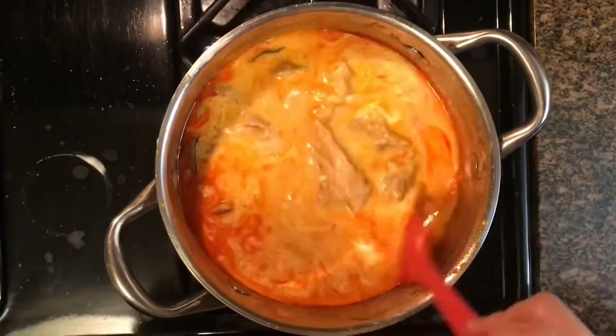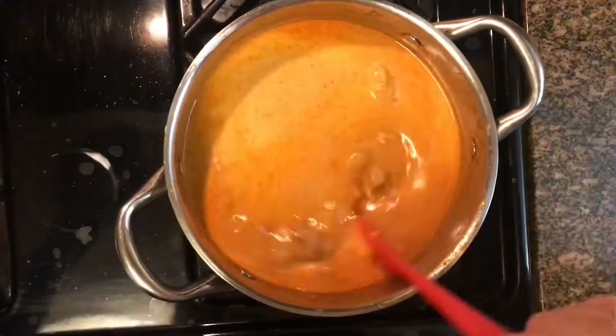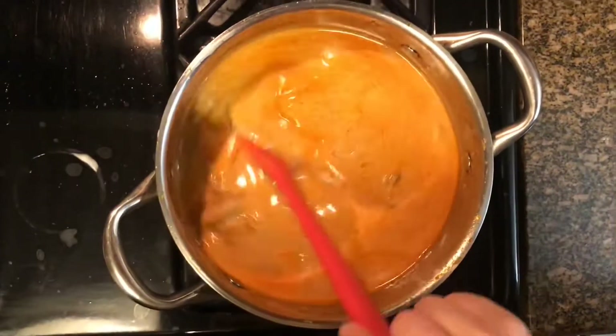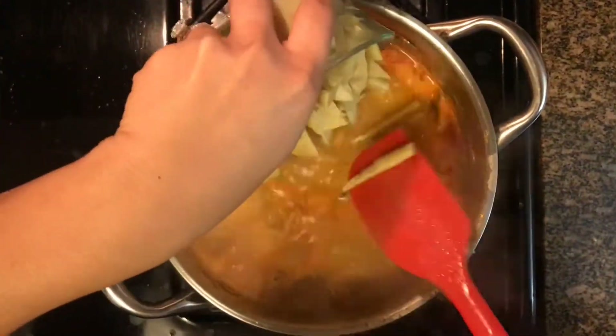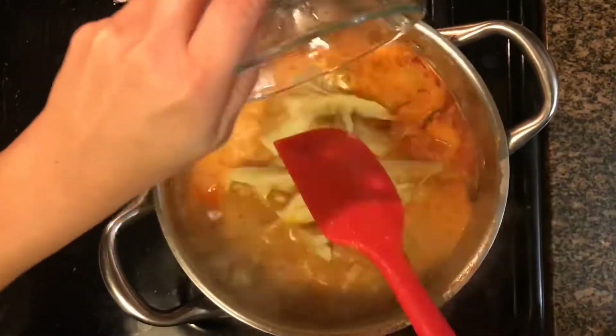I am using a whole can of coconut milk which is equivalent to about four cups. Next let's incorporate the water and the fish sauce. Now you can turn the heat up to high and continue stirring. When your curry comes to a boil you're gonna add in the bamboo shoots.